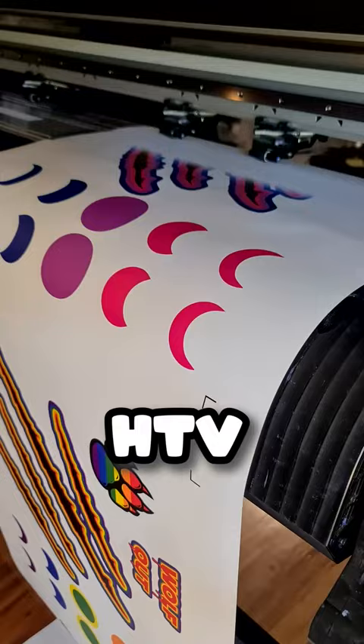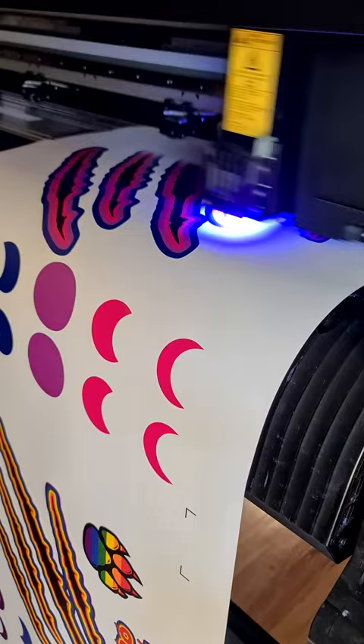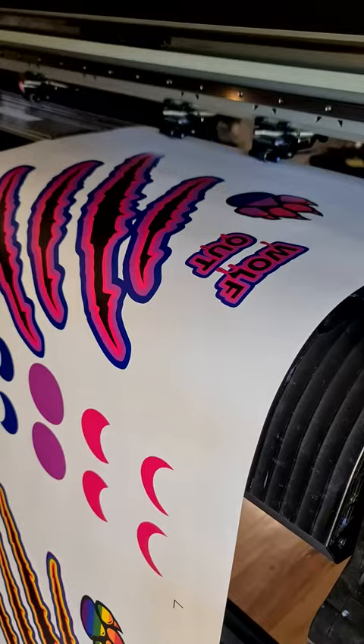So first we have to print it, as you're seeing here. This is what's called heat transfer vinyl, or HTV for short. We're using UV ink to print directly on top of it. It's really cool because that blue light you see in there is actually setting the ink immediately as it gets printed, kind of like a UV resin. It's a pretty cool way of printing and there's a lot you can do with it, but I'll go over that in another video.